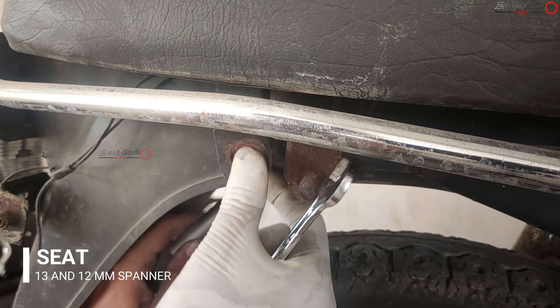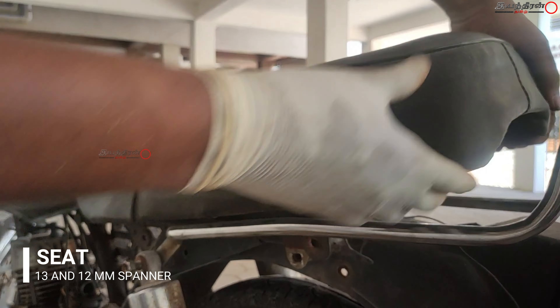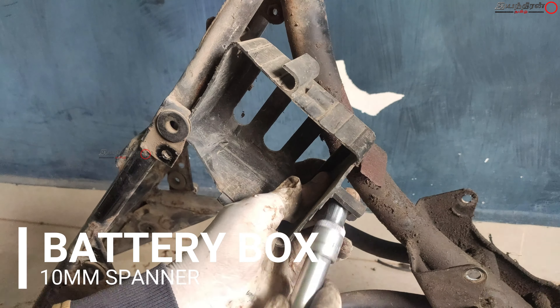After removing these things we can easily take off the seat. These are the mountings of the front bracket, and at the rear it is fitted into two points. This is the battery box.